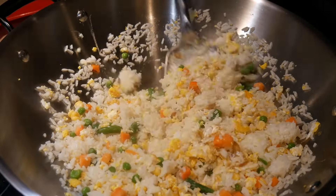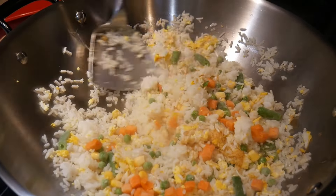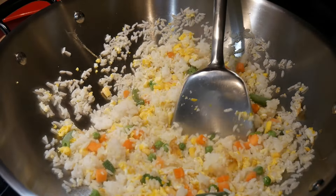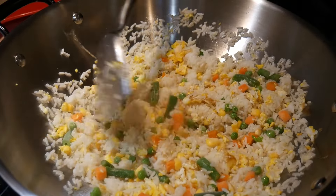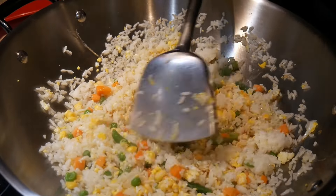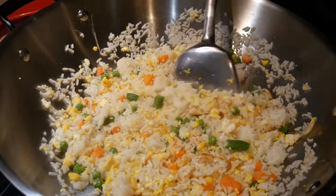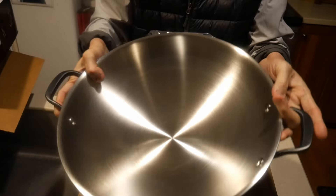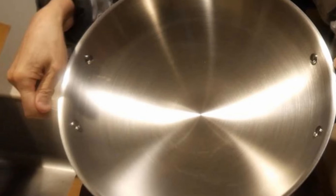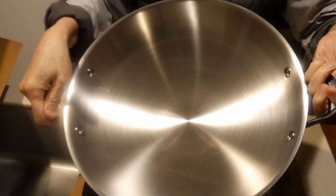However, this wok does have a flat surface area, so you can use it without any problem on a conventional stove, such as an electric stove with a glass top surface, and you will find it works very well. It's not as stable as a wok with a larger flat surface area, but it works really well, and you can use it without a wok ring. So here it is — I really enjoyed this wok, it's excellent. $129 is not a bad price at all. If you are looking for a 15-inch wok with 5-ply construction, this wok is definitely something you should consider.